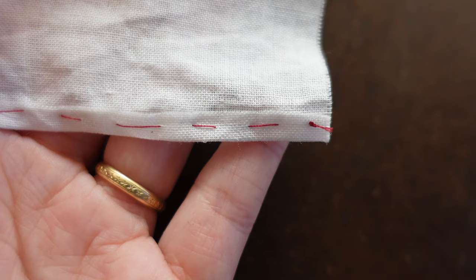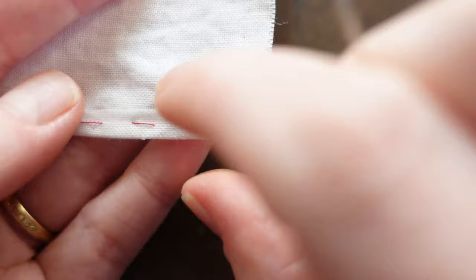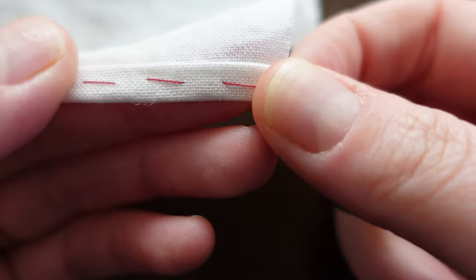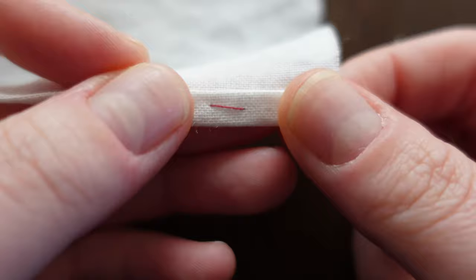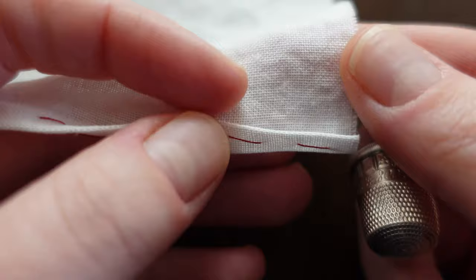Now that we have our hem basted up into place so that this raw edge is now turned up, to actually do the hem I'm going to fold this fabric up along the same width of that basted line. You can see how easily this fold comes up because what that does is create kind of like a gauge in order for that to be a nice even hem. As we fold this up we want to make sure that the grain line of our fold is going in the same direction as the grain line of the actual fabric.